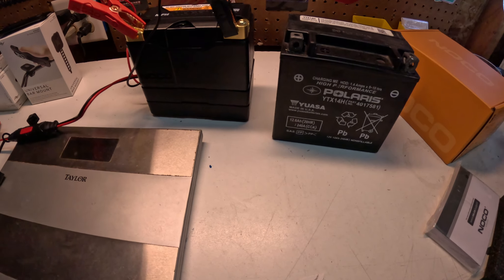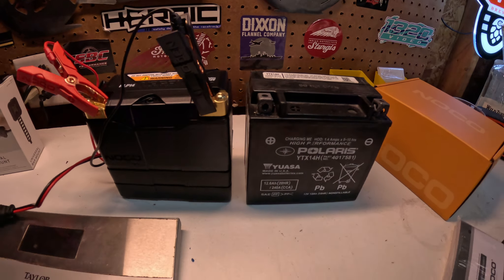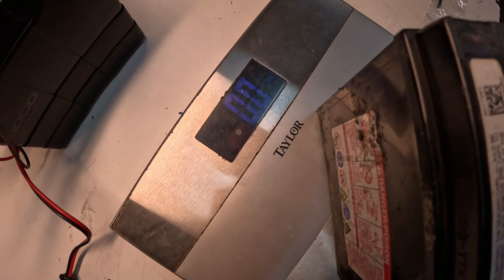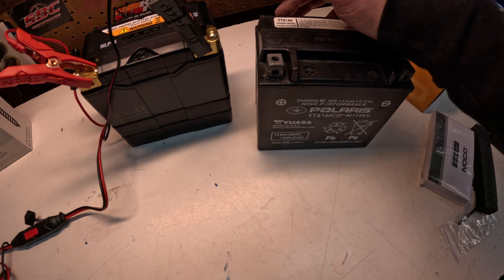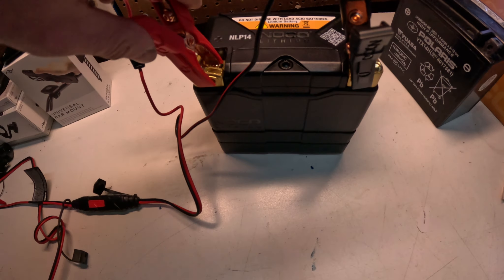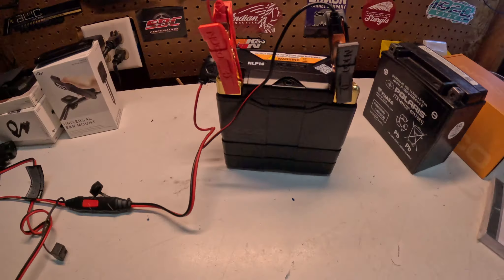Alright, the stock battery is out. You take whatever spacer stacks you need and line it up. The scale isn't really registering for either battery — but looking up the specs, the stock battery is around 12 pounds and this NOCO is maybe a pound if that. So when you install one of these lithium batteries you're basically cutting about 10 pounds off the front of the bike.